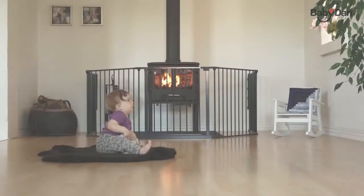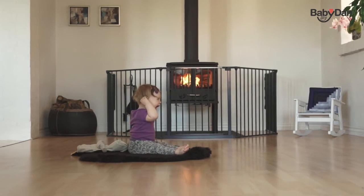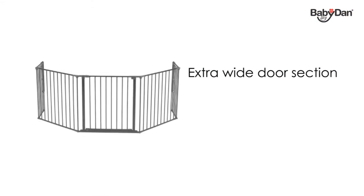The Configure Extra Large from Baby Dan is a wall-mounted metal half gate. The half gate consists of an extra wide door section, two large sections, and two small sections. It can fit an opening of 90 to 278 centimeters.